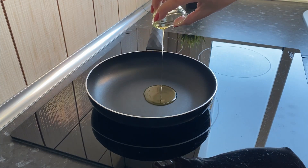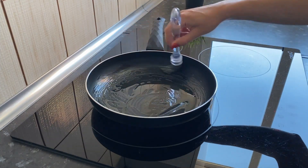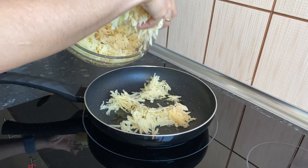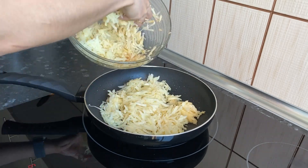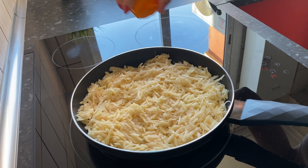Grease the pan with olive oil and put on medium heat. Carefully lay out the potatoes so that the excess liquid remains in the plate. Add some salt on top.